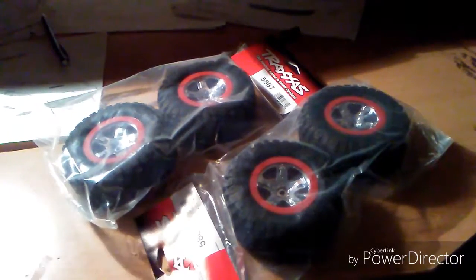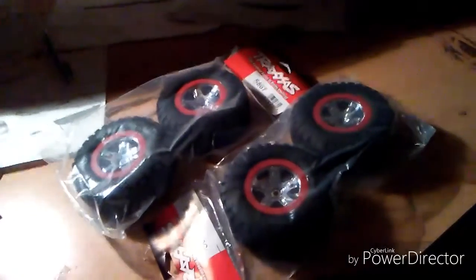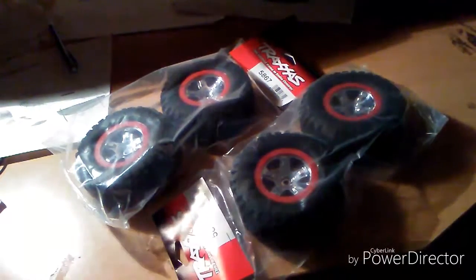Anyways, got tires for my slash two-wheel drive. So thank you Traxxas, and hopefully I'll be able to do some more service for you guys.